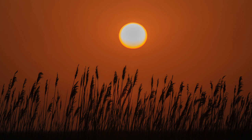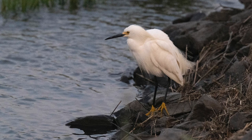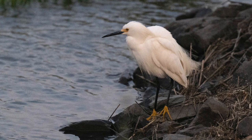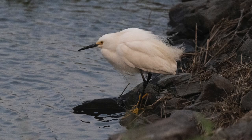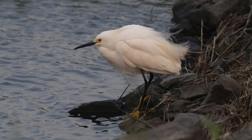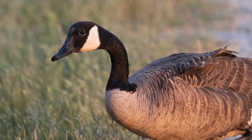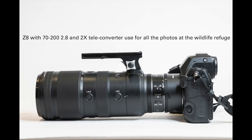I got there on a weekday morning just after sunrise and got to work. I had the camera set for auto ISO and used manual exposure control, so I picked the shutter speed — usually 1/2000th or 1/3200th of a second — and an aperture ranging from 5.6 to 8. It's actually auto exposure control because the meter picks the appropriate ISO. This shot of the Egret was at ISO 12,800, and I applied some noise reduction in Lightroom. My lens was the 70-200 2.8 with the two-time teleconverter, and that combination was used for all the pictures at the wildlife refuge.